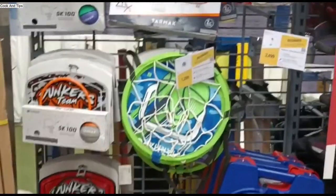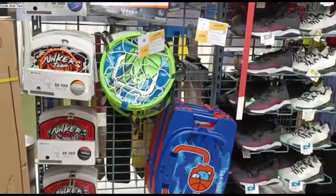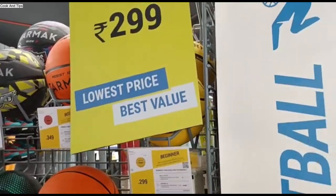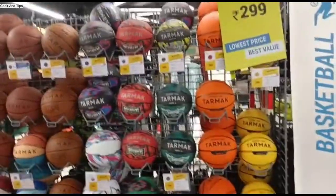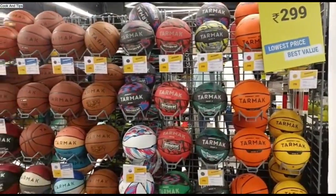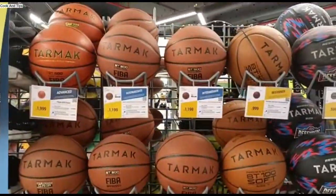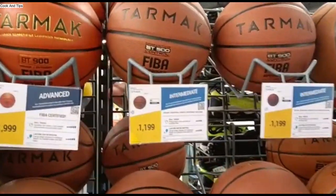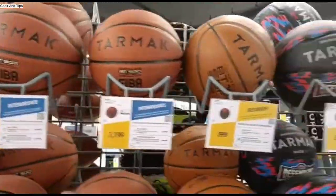I have told you about all the varieties of footballs and all the accessories. All the varieties are available — you can check them in this video.